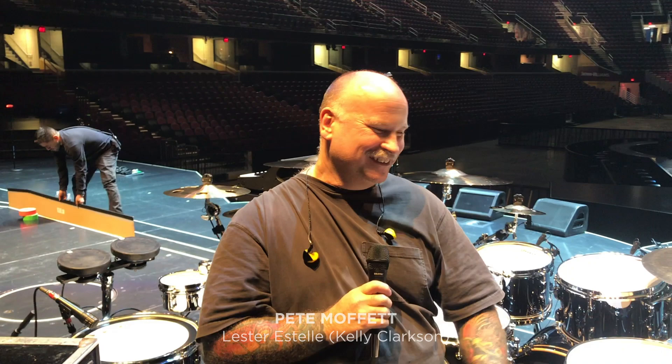Hey, I'm Pete. I drum tech for Lester Estelle with Kelly Clarkson. Maybe you've heard of her.